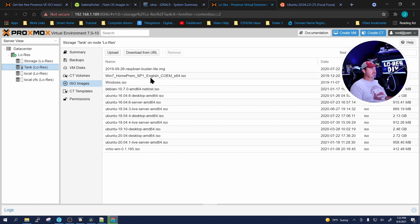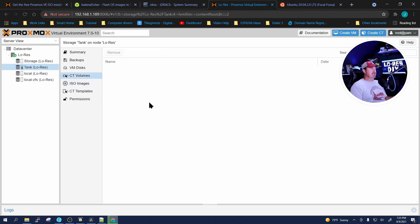On this Proxmox node, when I click on Tank you can see I've already downloaded a lot of ISOs available for VMs and containers. We can use Tank for ISO storage, container templates, and VM or container storage. I'm going to stop this video here — we're already at the 15-16 minute mark, longer than I wanted.